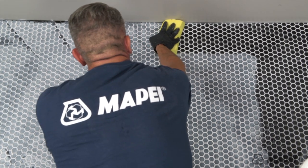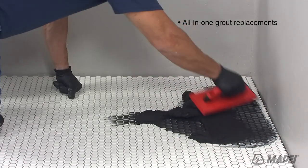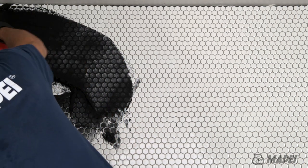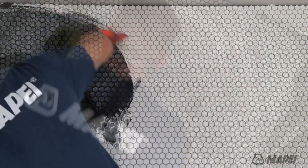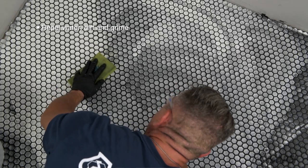Mapei Ultracolor Plus FA and Max grouts are both all-in-one replacements for sanded and unsanded grouts. And with drop effect technology, applying either grout to your next installation reduces surface absorption to help repel water, dirt and grime from penetrating grout joints.